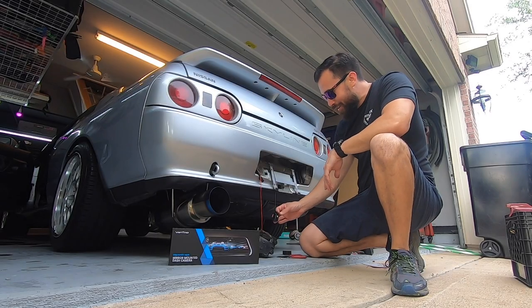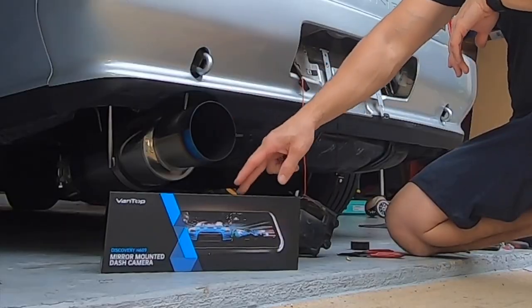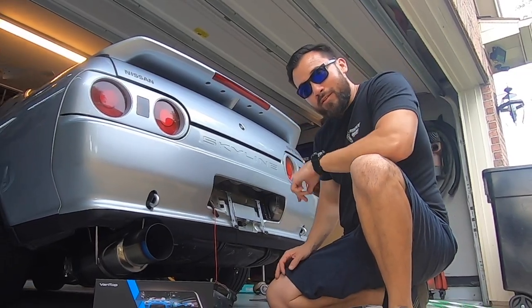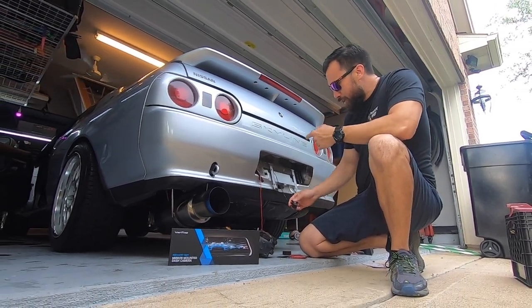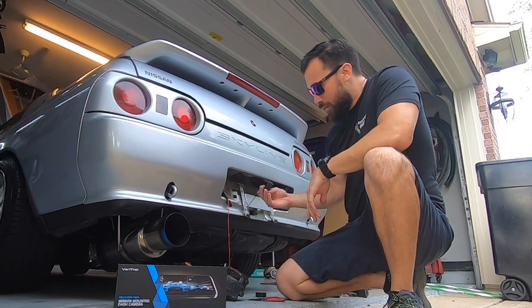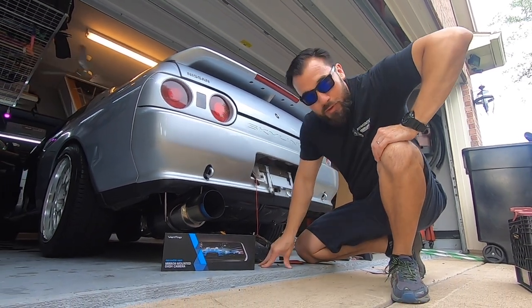What's going on guys? Today I'm installing this Vanguard mirror dash cam on my 1990 Nissan Skyline. Basically it's a front cam and a rear cam, and it's a backup camera. I'll go ahead and show you how this thing works real quick.